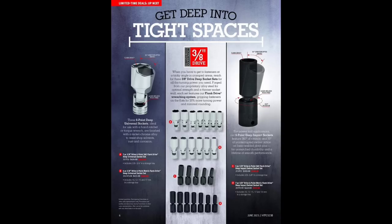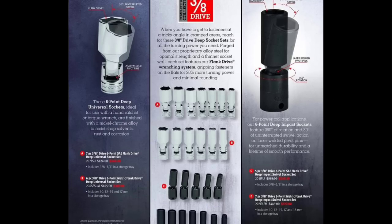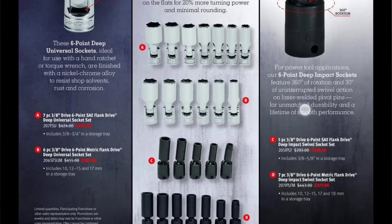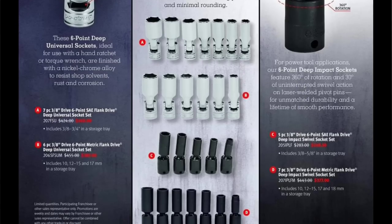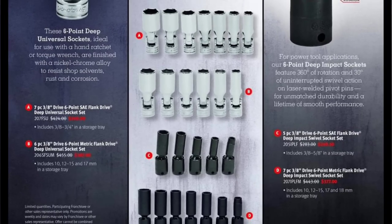We have the seven-piece 3/8-drive six-point SAE flank drive deep universals. I'll be honest — I don't really need these Snap-on sockets. The prices are around $390 for the seven-piece and just shy of $400 for the six-piece set. The seven-piece SAE is cheaper than the metric, which makes sense since the metric has more coverage.